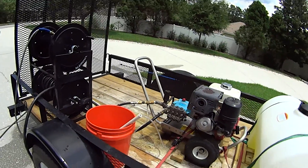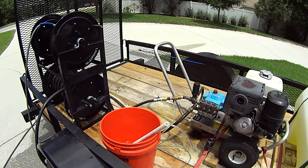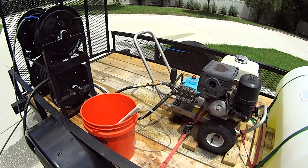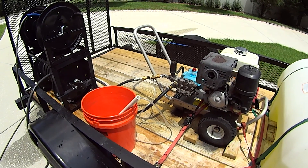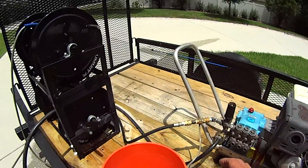And then when you change to your full power tip, it'll stop feeding the chlorine. So when you switch tips to rinse, it quits injecting chlorine. And when you want to inject the chlorine, you just put the soap tip on. That works great that way. Very simple operation.